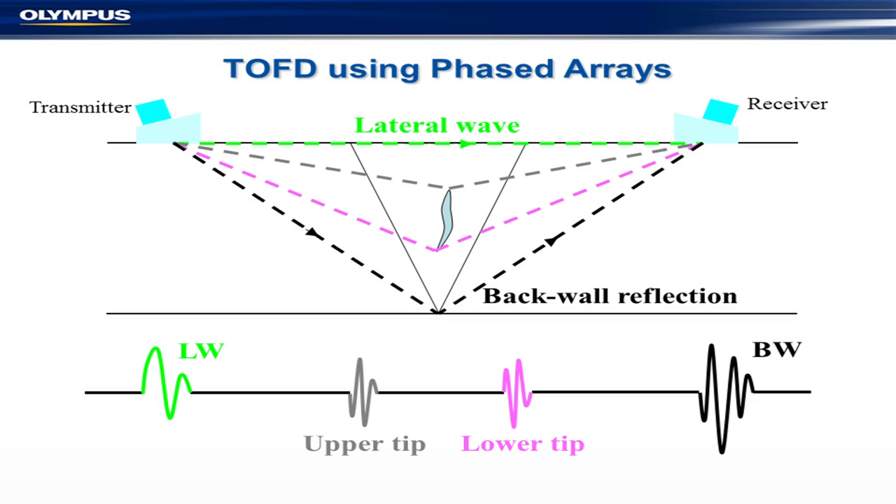This is a picture of a phased array TOFD scan. You can see signals on the tip — this one here — and a signal on the bottom — this one here. If you're lucky, you can get a phase shift and measure the top and bottom of the defect, compare them with the lateral wave running across, and the backwall echo. It gives you a picture that is very useful for analysis.